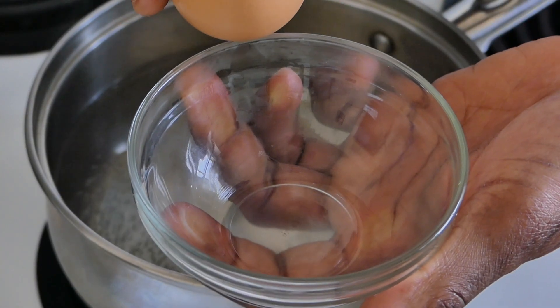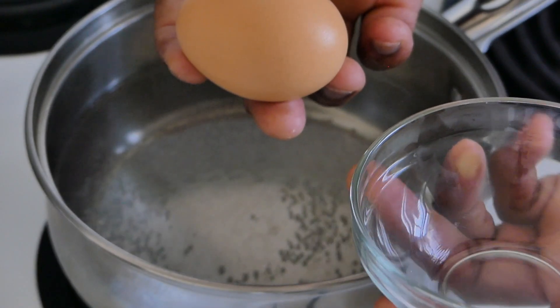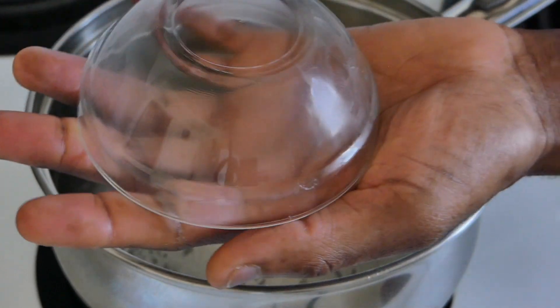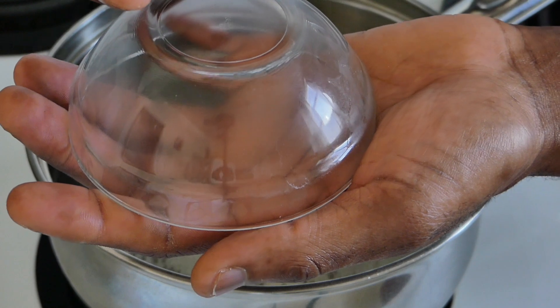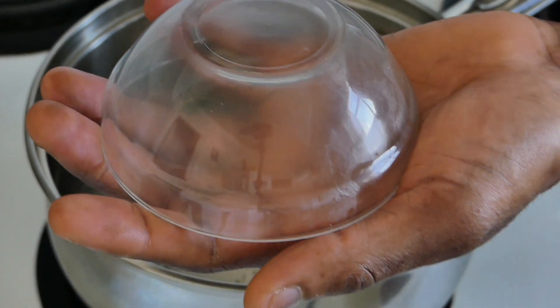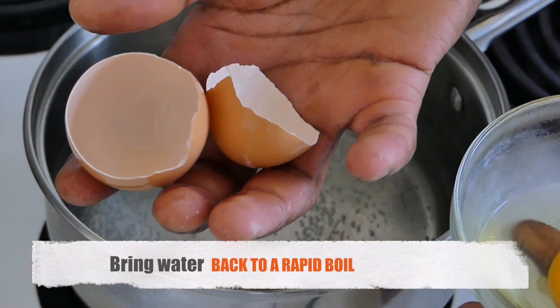Tip number three: do not break an egg on the rim of your bowl — sometimes that leaves traces of shell in your egg. What you can do is flip your container over and just tap the shell on there. When you do that, you don't have that sharp edge cracking up egg shell into the egg. If you notice, it's one clean crack.